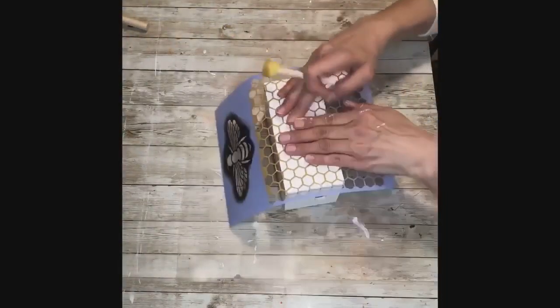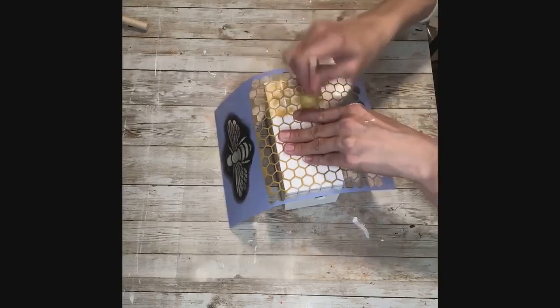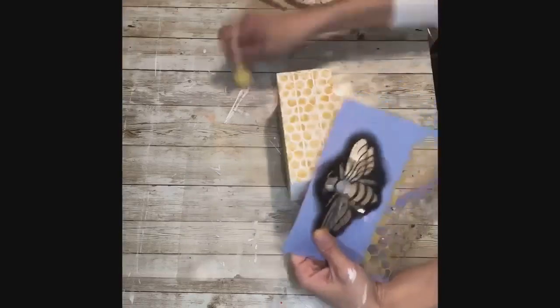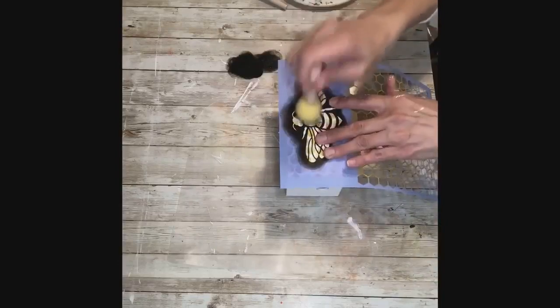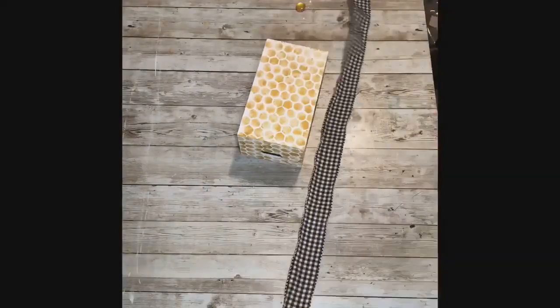Do this on all sides of the box — remember the box is upside down. On the front side I put the bee design, using just some black acrylic paint and the pouncer again. Use light amounts of paint, get most of the paint off, and then pounce your design on. I did the bee on both sides of the crate and the hive all over the entire crate.